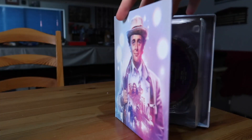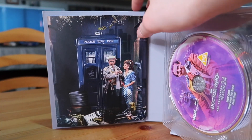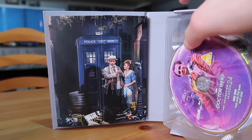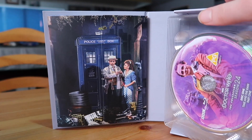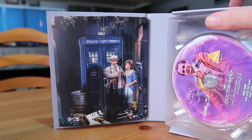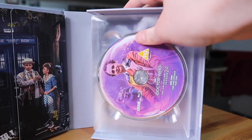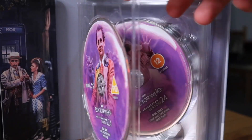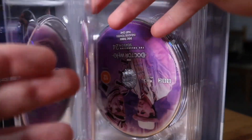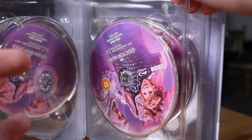Opening it up, you can see on the left there's some gorgeous artwork of the Doctor and Mel arriving on Paradise Towers, with the TARDIS in the background. I always love these little artworks that accompany the box sets — they're really nice and add a whole bit of personality to the set. And you have the eight discs. For all four stories they each have two discs, which just goes to show how much there is — there are tons and tons of special features here for you to enjoy.